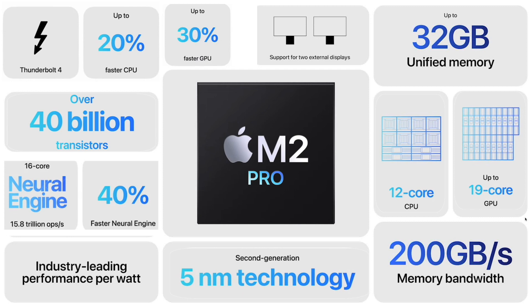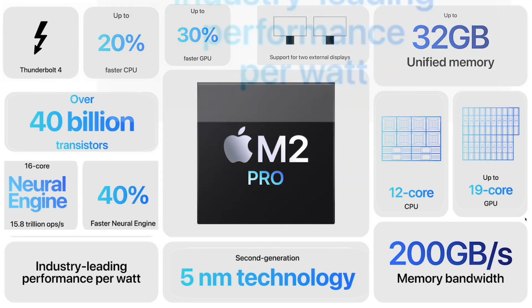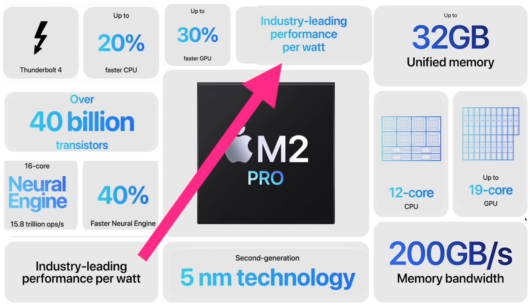Apple still claims that they have the industry-leading performance per watt. In my opinion, this is where Apple Silicon is leaps and bounds ahead of the competition. It's what allows for greater battery life, but more importantly, Apple M-Series laptops don't lose any performance when the power cord is disconnected, as happens with most of the competition.